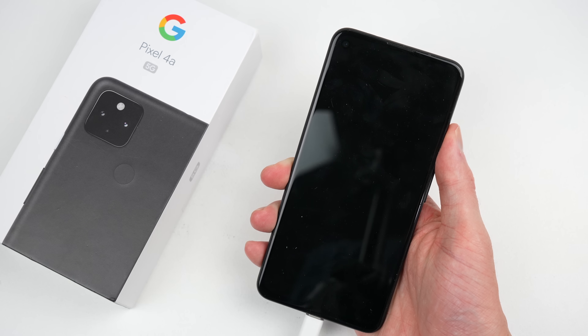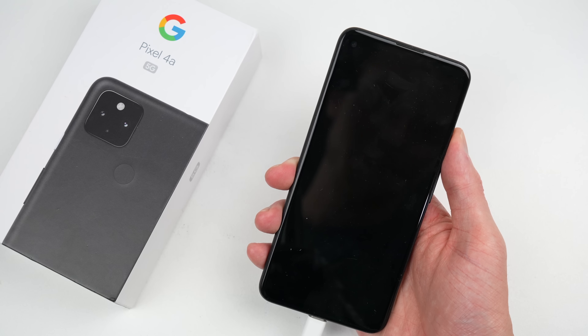Plugging it in, it makes a charging sound but no image displays. So it's time we opened it up.